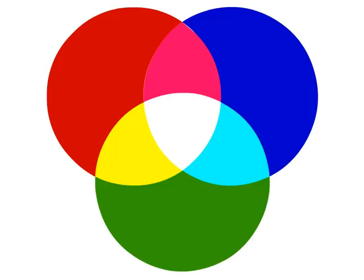Color film uses three different kinds of emulsion: one for red, one for blue, and one for green. Those are the three primary colors of light. See the color movie to find out more.